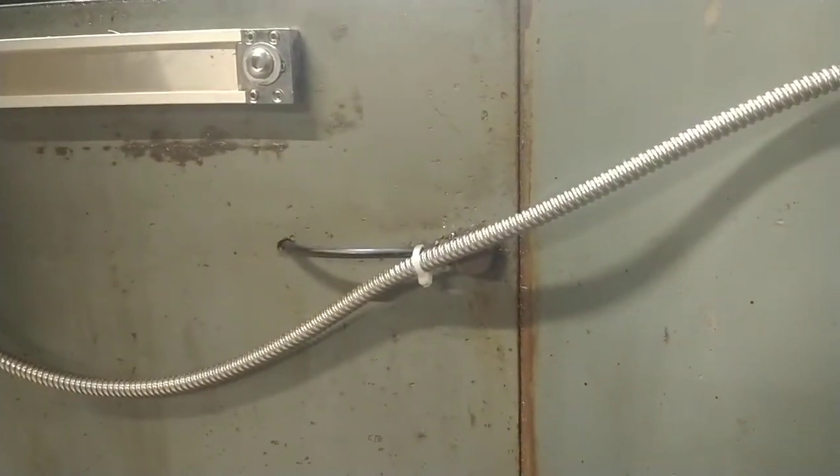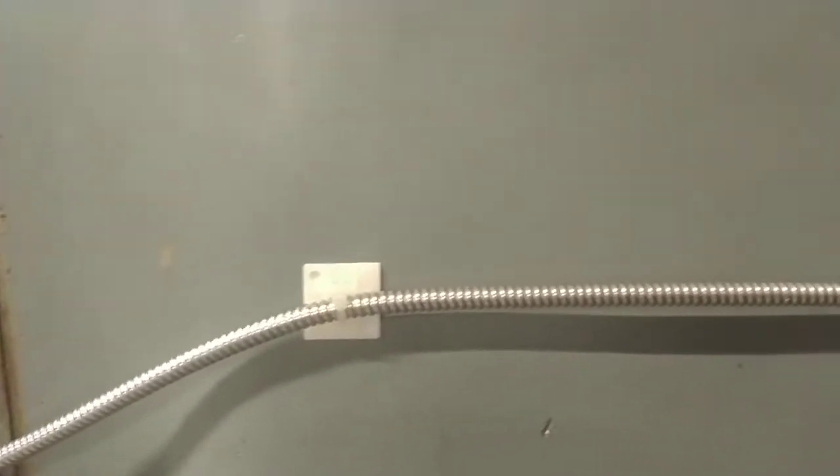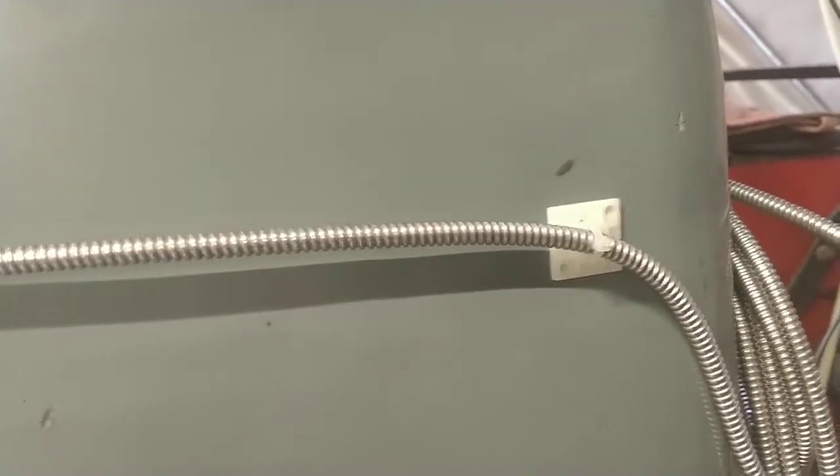Kudos to them for that. And then just routing this back — a couple of zip ties, a couple of self-stick pads. I just didn't want to drill any holes at this point in the mill, so just used these self-stick pads with some slack.